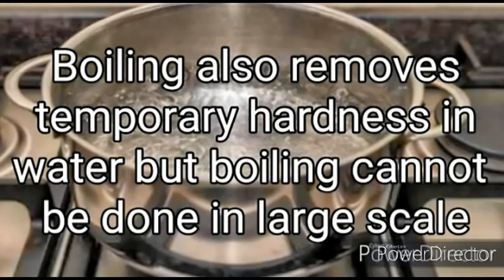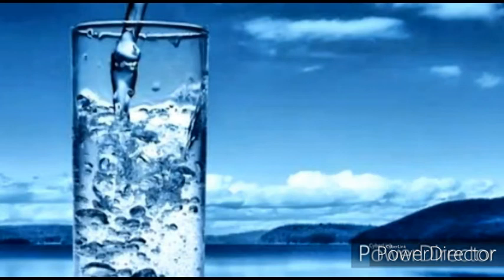Boiling also removes temporary hardness in water, but boiling cannot be done on a large scale. Also, it offers no residual protection against subsequent microbial contamination.